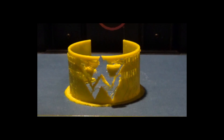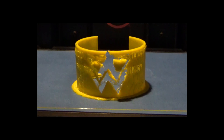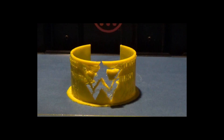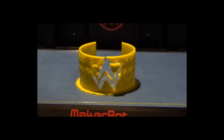Two hours wasted. Two fucking hours of my time, Shruti's time, the world's time, people. And yellow filament lost. A lot of yellow filament lost. That piece is going right in the fucking trash.